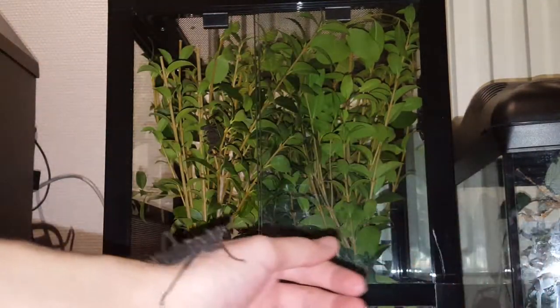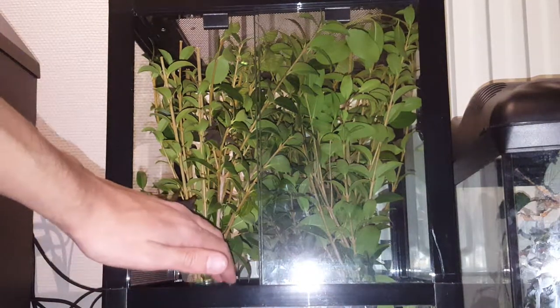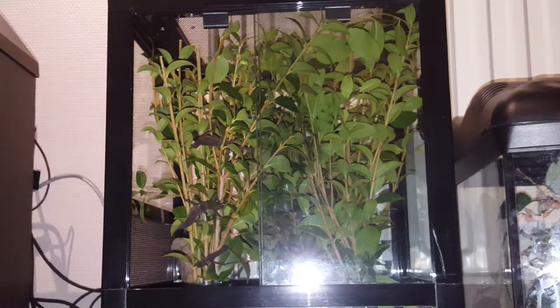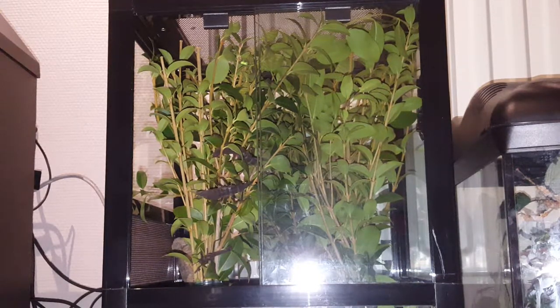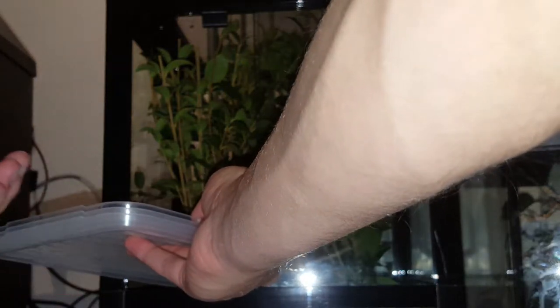I'm going to give you some handling - I don't know if you've got a good angle of that. And then poof her right in - that's two females in there now. I interrupted these two having sex, so go on, go in there.